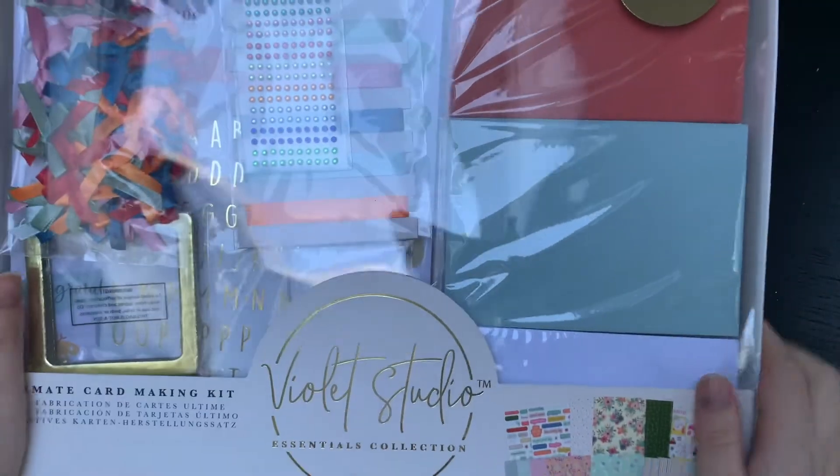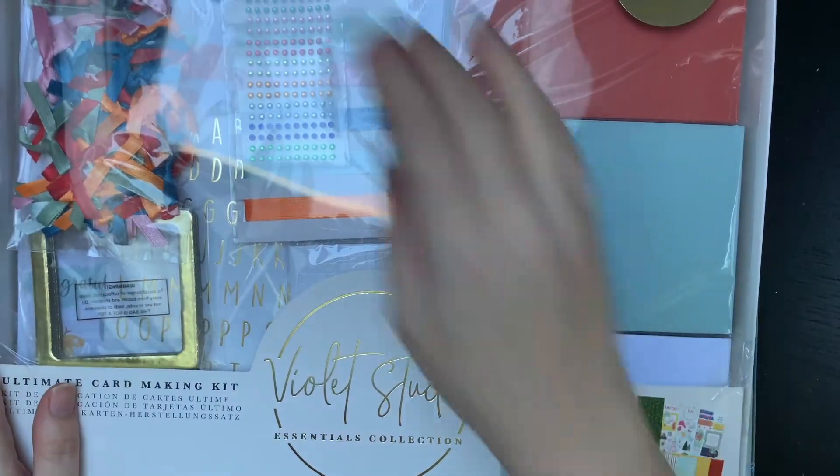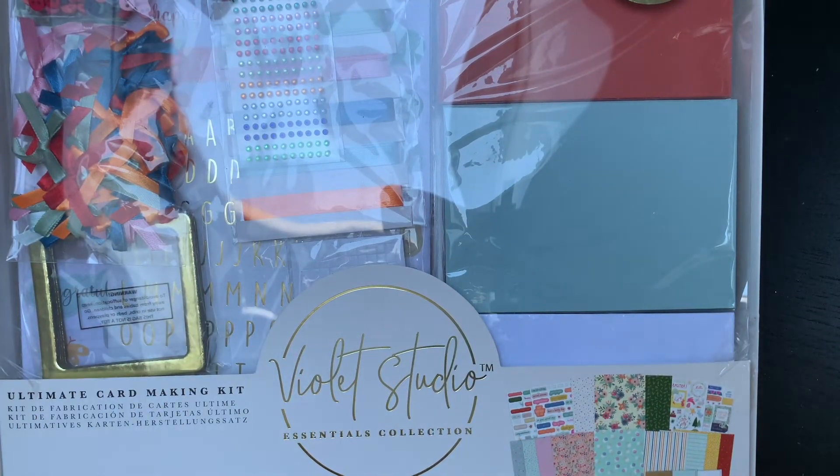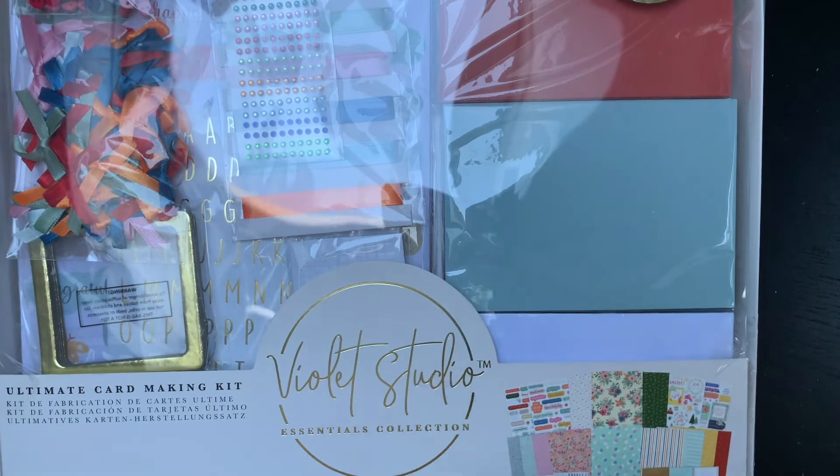I'm back - I've picked my little girl up from school so she's got some biscuits now and a tablet so she's happy, although you might be able to hear YouTube in the background because it's really loud. So yeah, it's just the craft compendium we've got left to look at - the ultimate card making kit. I'm just going to open this and I'll definitely be keeping it.